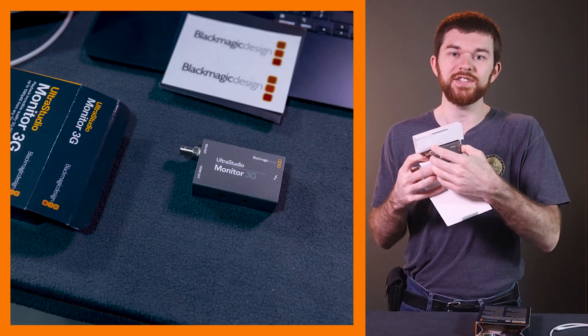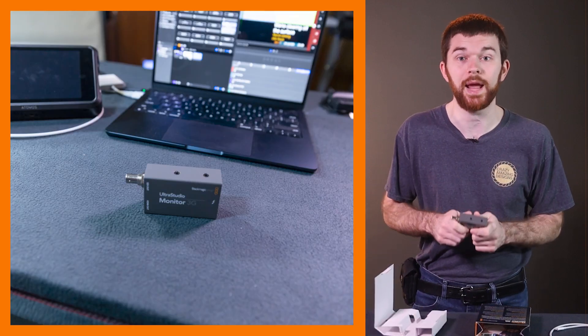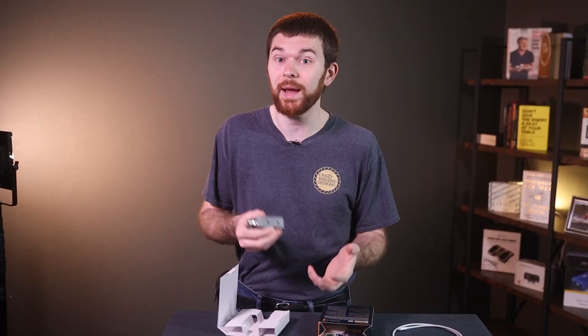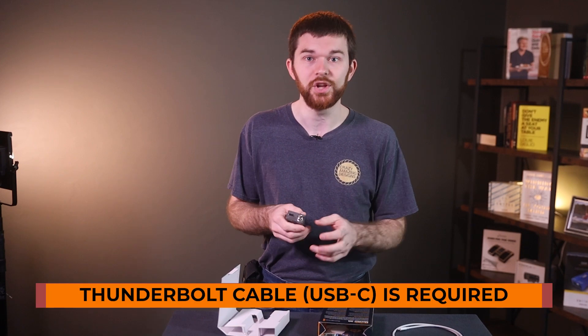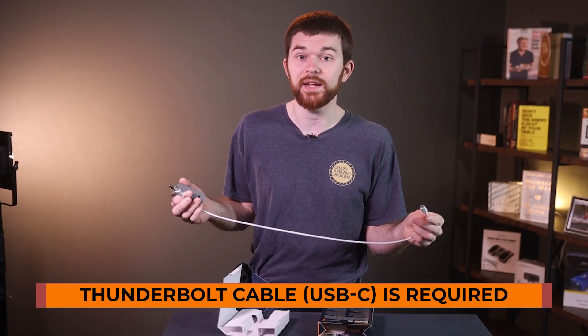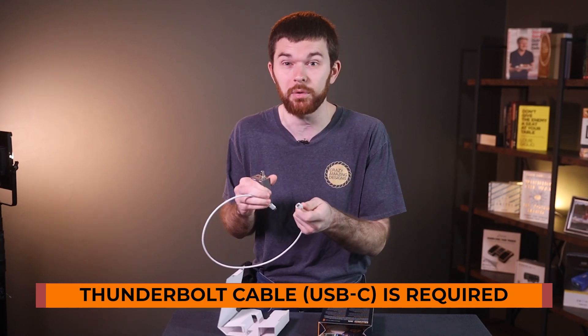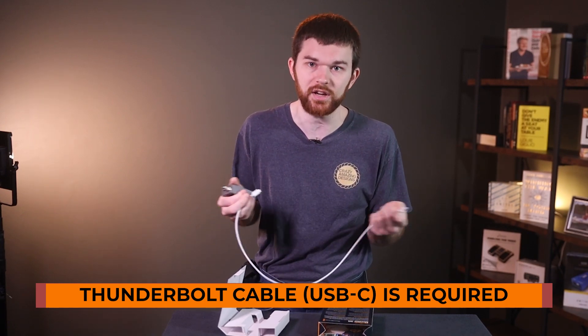This device only comes with the Monitor 3G — you're going to have to order a USB-C cable separately. Be sure that the cable you get is a Thunderbolt cable. USB-C is just the connector, but if your cable is just for charging devices and it's not a Thunderbolt 3 or Thunderbolt 4 USB-C cable, then it's not going to work with this device.